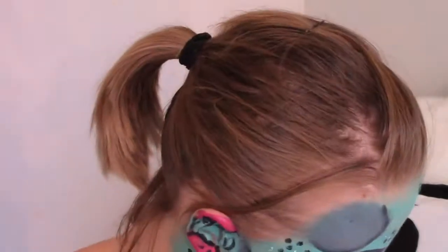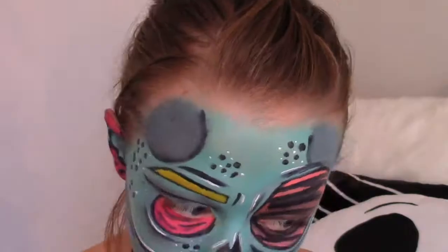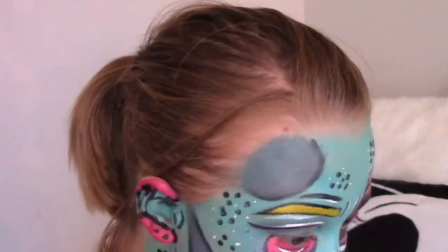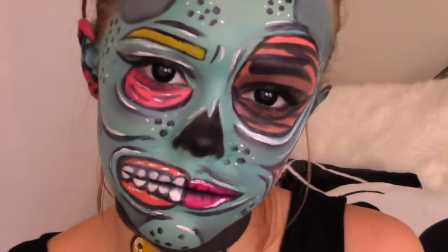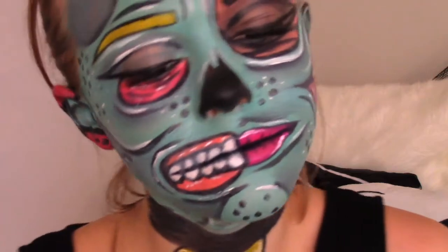I then proceeded to take a white eyeliner and I made white dots all over my face. I also put some black and white lines to make it where there is distress there and where the skin might be turning or curving. I then popped in some black contacts, and this is how it all turned out.